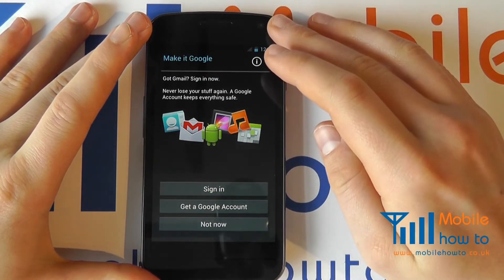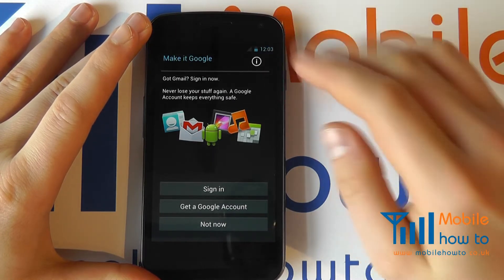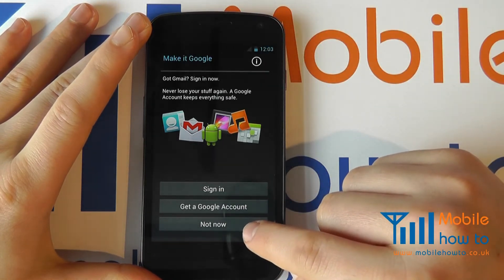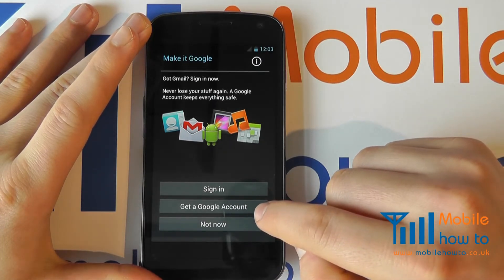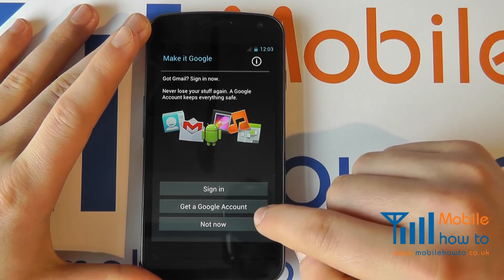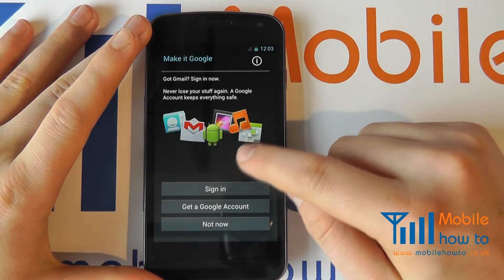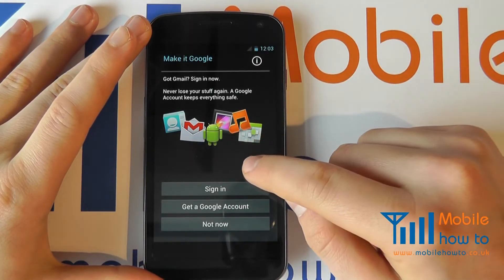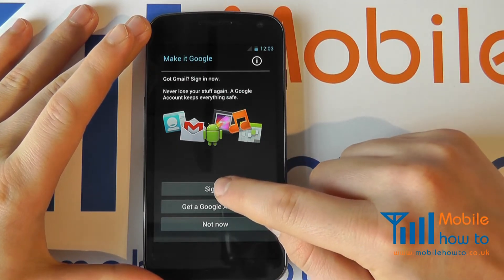Ideally you wish to activate your Galaxy Nexus with a Google account. You do have the option not to do this now and can do it at a later stage. If you don't have a Google account already you can set one up from the phone itself or from the internet. However, this video assumes that you do have a Google account already — it's free to sign up — and we click Sign In.